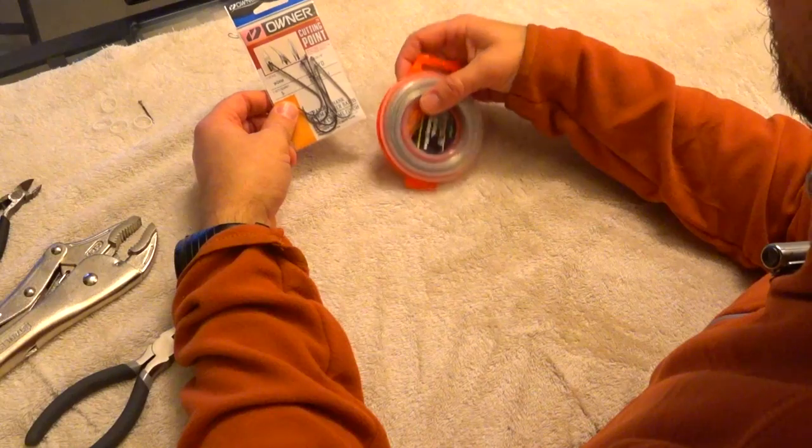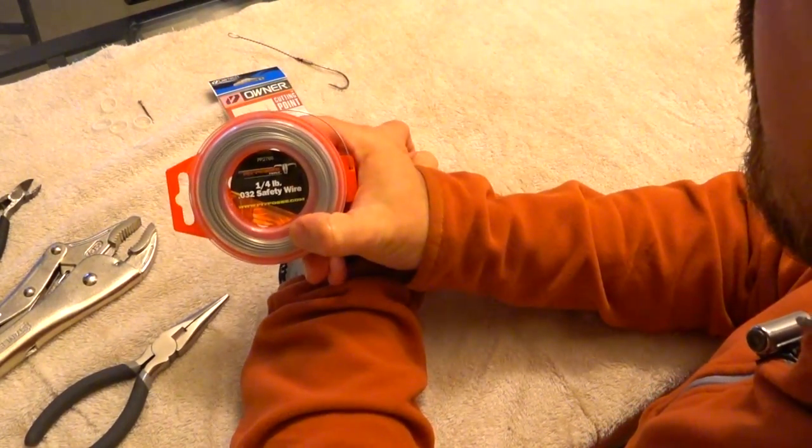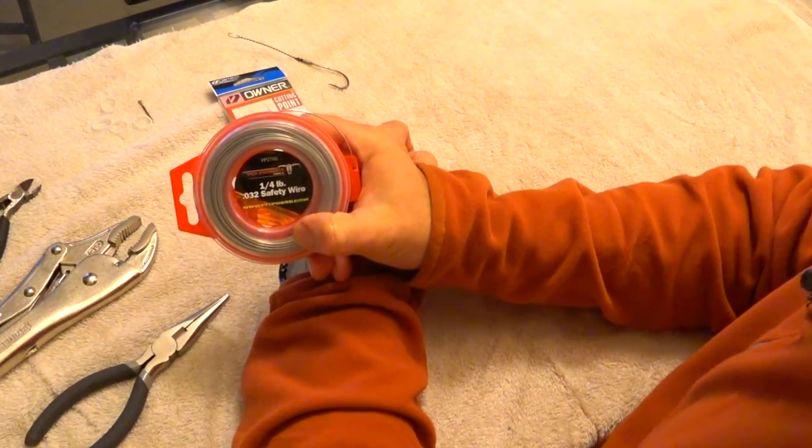The backbone of the wire trolling hooks is going to be the safety wire. You can find these on Amazon. This is the quarter pound, 0.032 thousands of an inch wire.